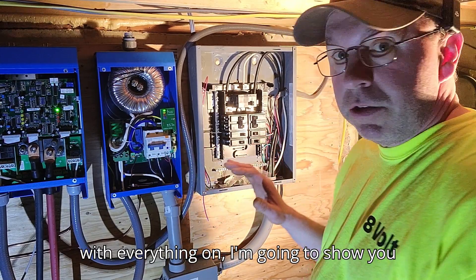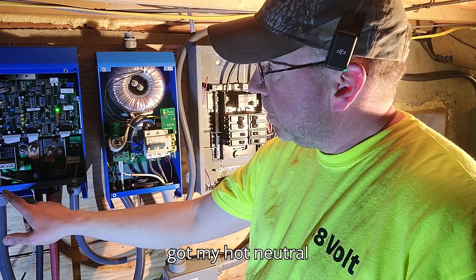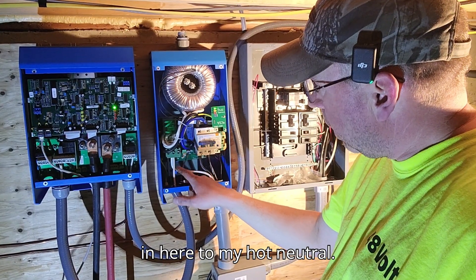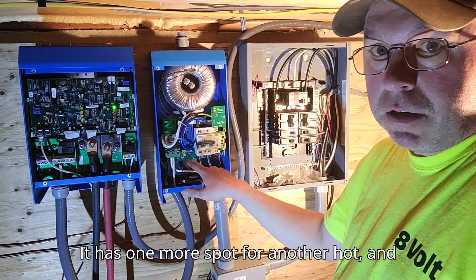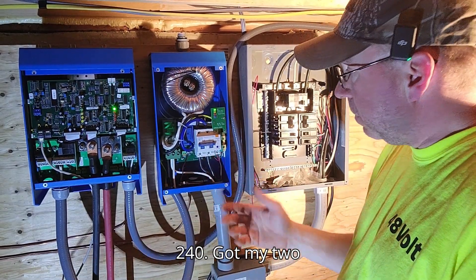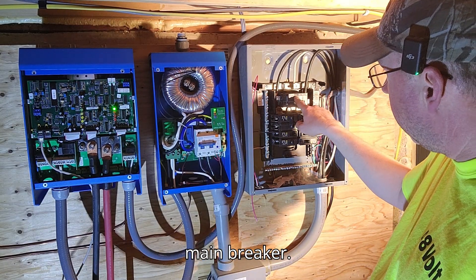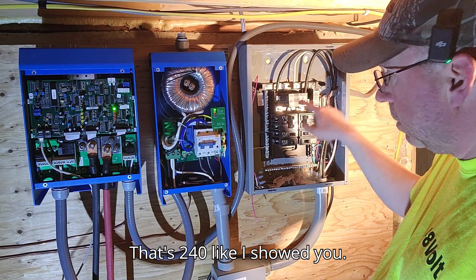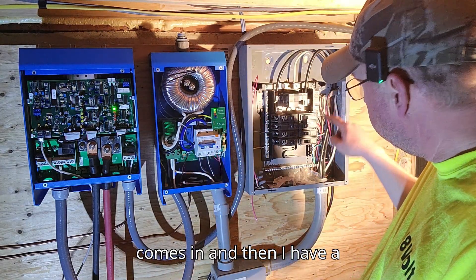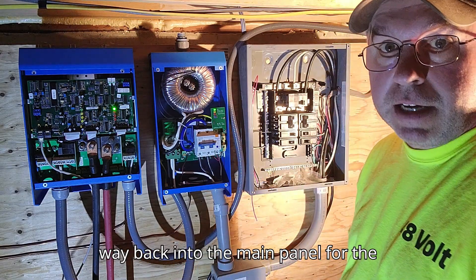With everything on, here's how I wired it. I've got my hot and neutral coming out of the inverter, coming in to the hot and neutral terminals. There's one more spot for another hot, which is if you're feeding 240 in — but we're only doing 120 and making 240. Two hots come out, go into my main breaker as 240, and my neutral ties in with the neutral over here. Then I have a ground that goes all the way back to the main panel for the house.